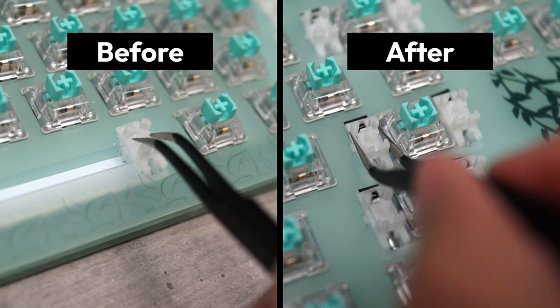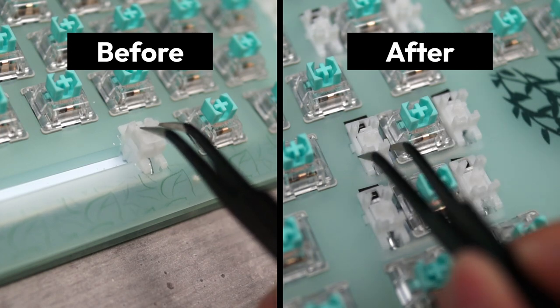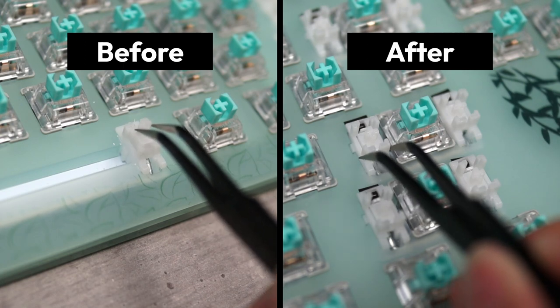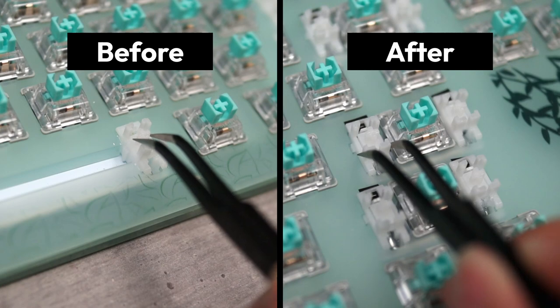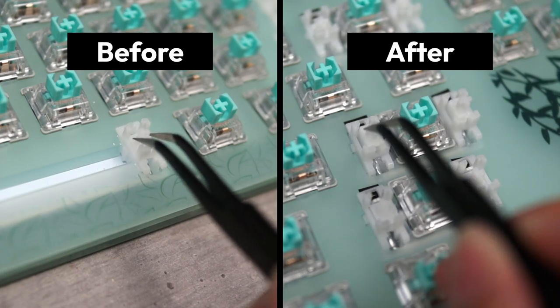As for the stabilizers, I'll perform some standard mods on the stabilizers that came pre-installed with the keyboard. I just did some bandaid modding and lubricating to get rid of the wobble and rattliness that I was experiencing. They are plate mounted, so you don't have to take the keyboard apart to remove them. And after just a little bit of work, here's how the keyboard sounds now.